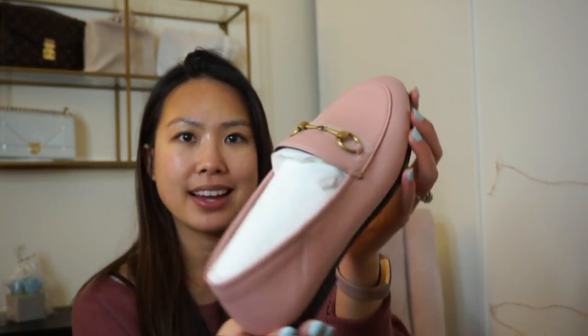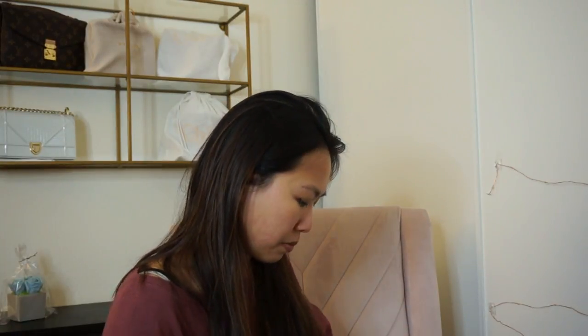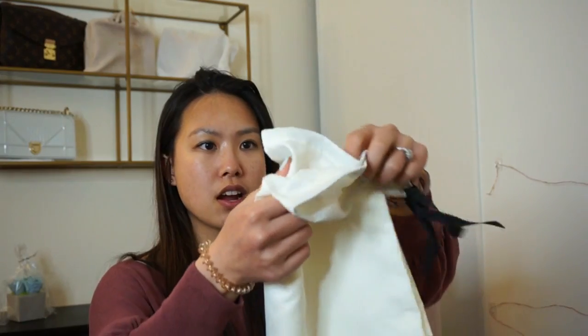It is a pair of Gucci loafers in the light pink color — the Brixton style. I got it in my usual size. I've seen different websites recommend true size, size up, or size down, so I just went with my actual size. Matches Fashion has such a good return policy so I figured I'd order my usual and adjust from there. I debated between black and pink — black is more versatile, but pink is just so cute and I don't have anything like it.